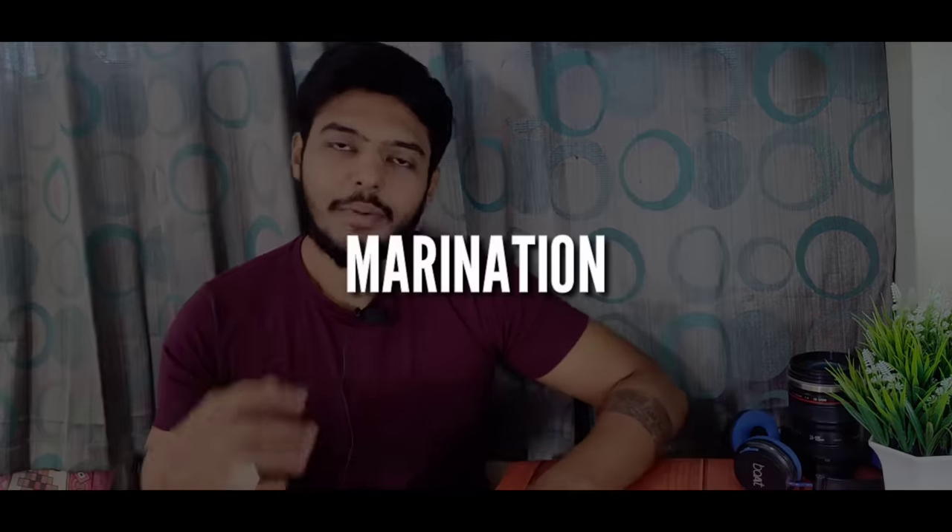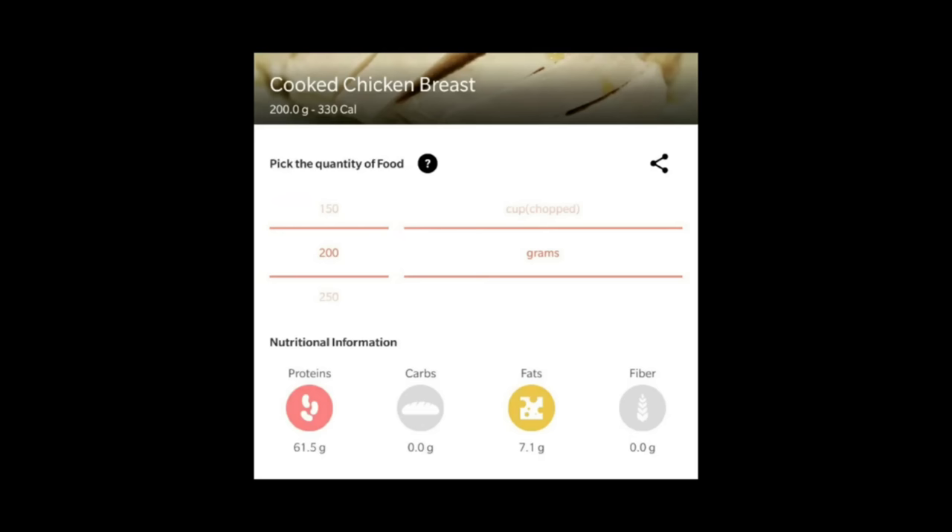Next, I use marination. There is no difference in calories with or without marination, and it is very simple to track the calories. When I track the calories in the app, I only add cooked chicken, so it is very simple.